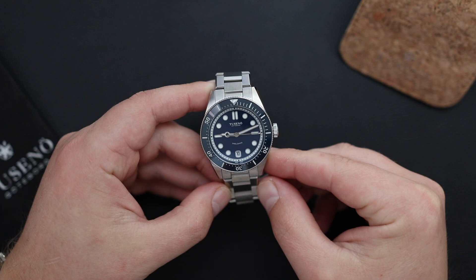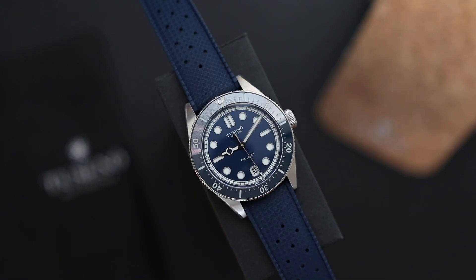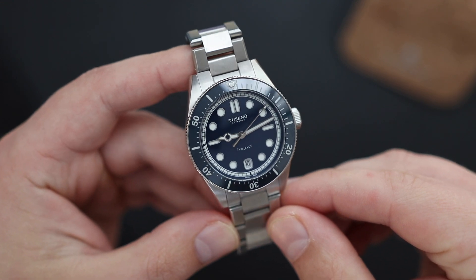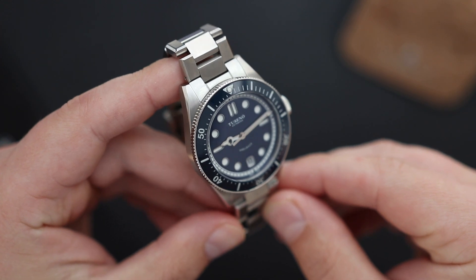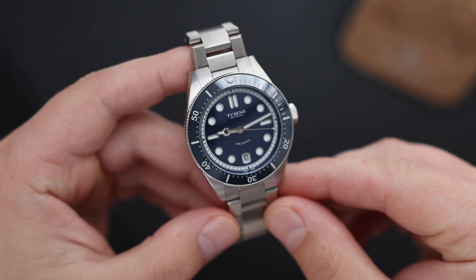650 dollars is a unique price point — it's not overly expensive, not a thousand dollars plus, but it's also not competing with those two, three, or four hundred dollar diver watches. It has a category of its own, and to be honest, there aren't too many watches in this price category that come close to the specs and quality offered by Tusano here.